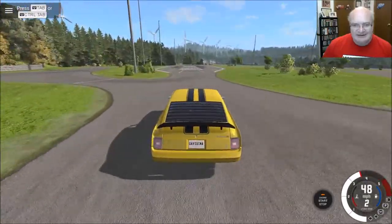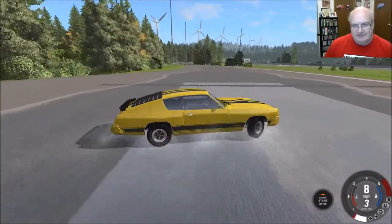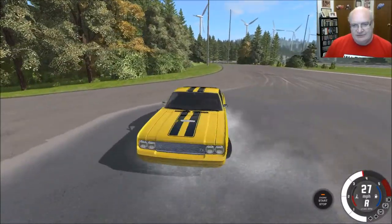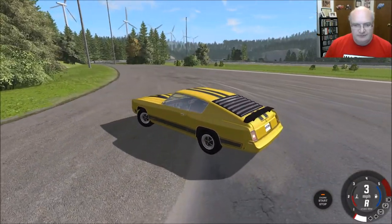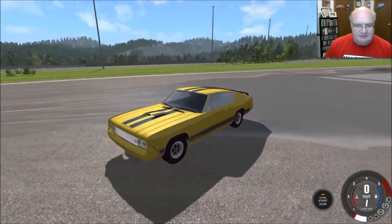Let's try this vehicle here and see. There we go — we got some hydroplaning. All right, we come to a nice, peaceful rest.